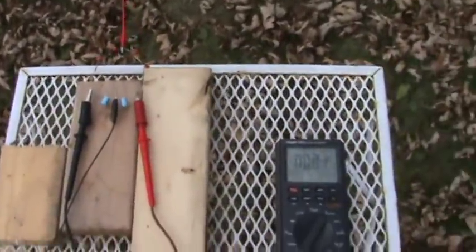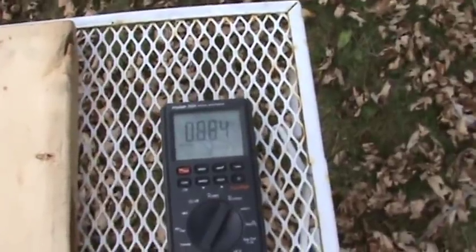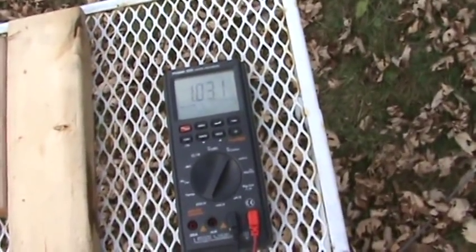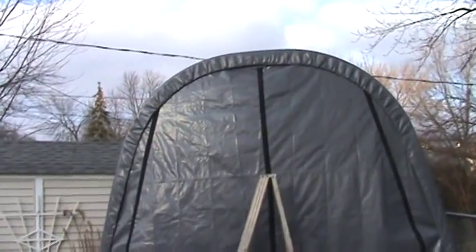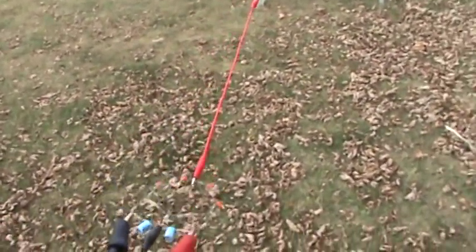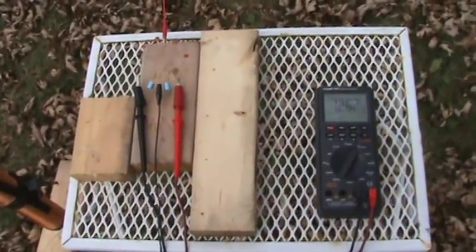Now that I've shown you that, I'm going to show you how to increase this energy. First of all, watch this — I'm going to raise the circuit up in the air. Watch the volts as I do it. You can see it goes up right away — we're over one volt now. The higher and longer the antenna, the more voltage you're going to get. This is just a very simple setup right now. You could also go deeper with your ground, but I haven't found that to make much difference. The important thing is the antenna — the length and the height.